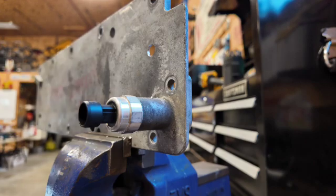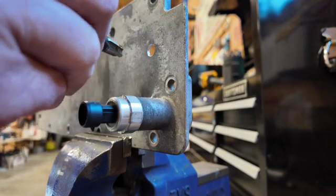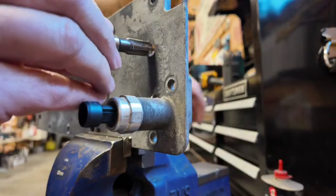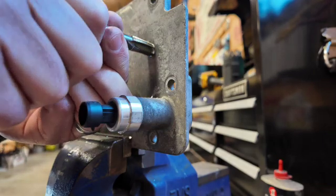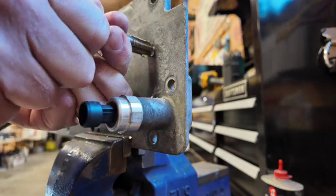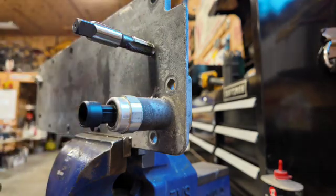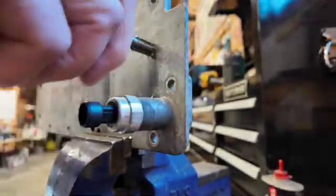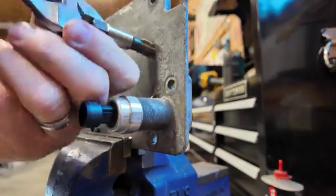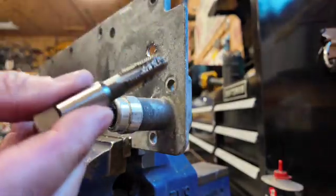Time to tap it. I've got a quarter NPT tap, and I'm putting a little lubricant on it just to be safe. Get it started by hand — and we have threads.